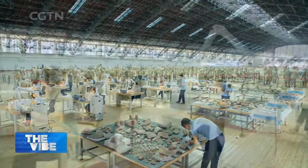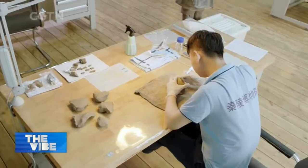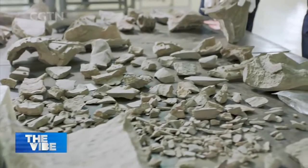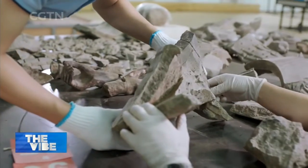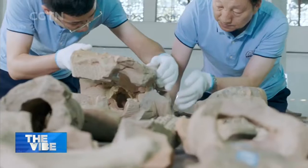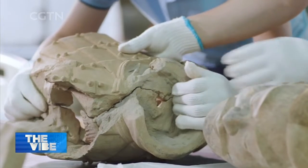Experts and archaeologists in northwest China's Shanxi Province have been working tenaciously in preservation and restoration. The relics have led to a deep understanding of the Qin Dynasty. Historians say the monumental projects were crafted by 700,000 artisans over nearly seven years.